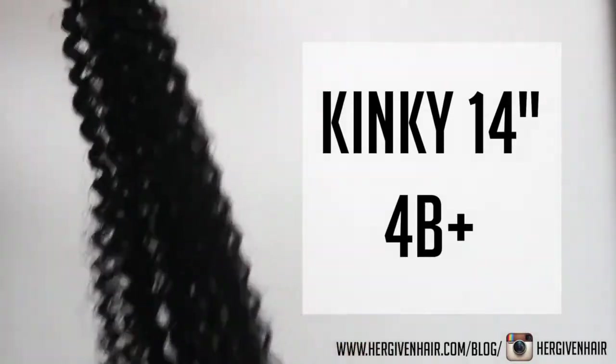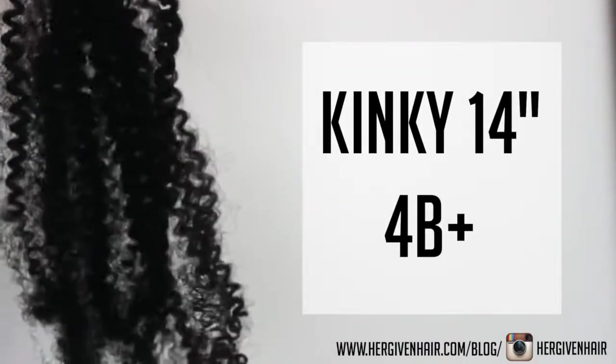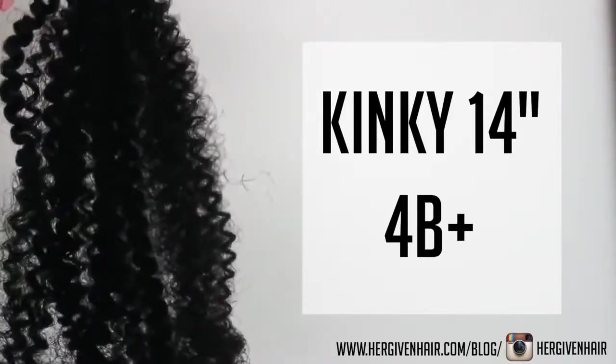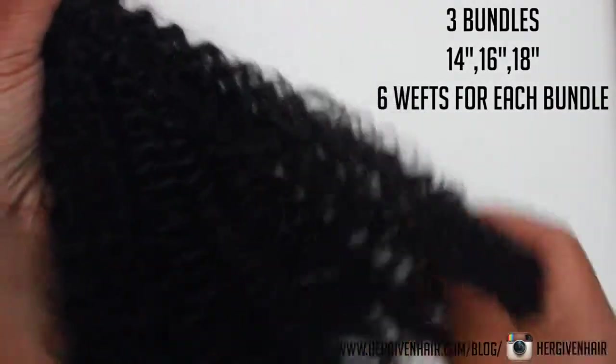For my ladies who are in the 4A-4B range. What I like is that you can actually purchase these samples just so you know which texture works best with your hair before you purchase a bundle.